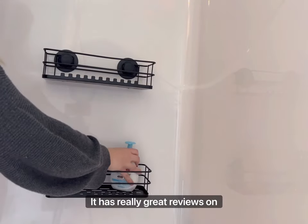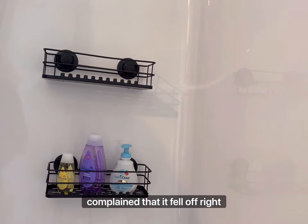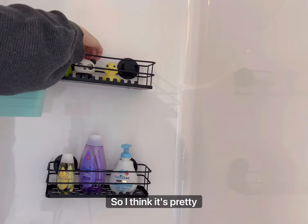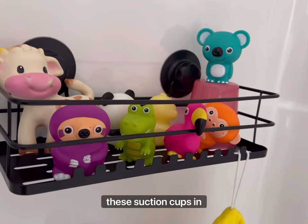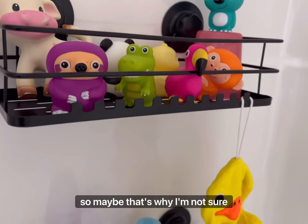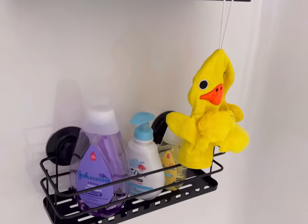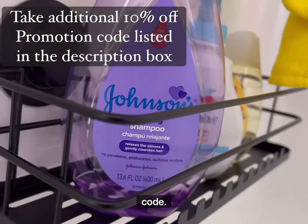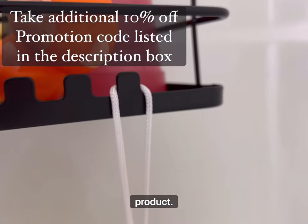It has really great reviews on Amazon. However, I did see that some people complained that it fell off right away. I've had it for two days now and it did not fall off, so I think it's pretty good. I think the company upgraded the suction cups in 2022, so maybe that's why. It seems sturdy to me, and if you decide to purchase this product, don't forget to use the promo code listed in the description box to take an additional 10% off.